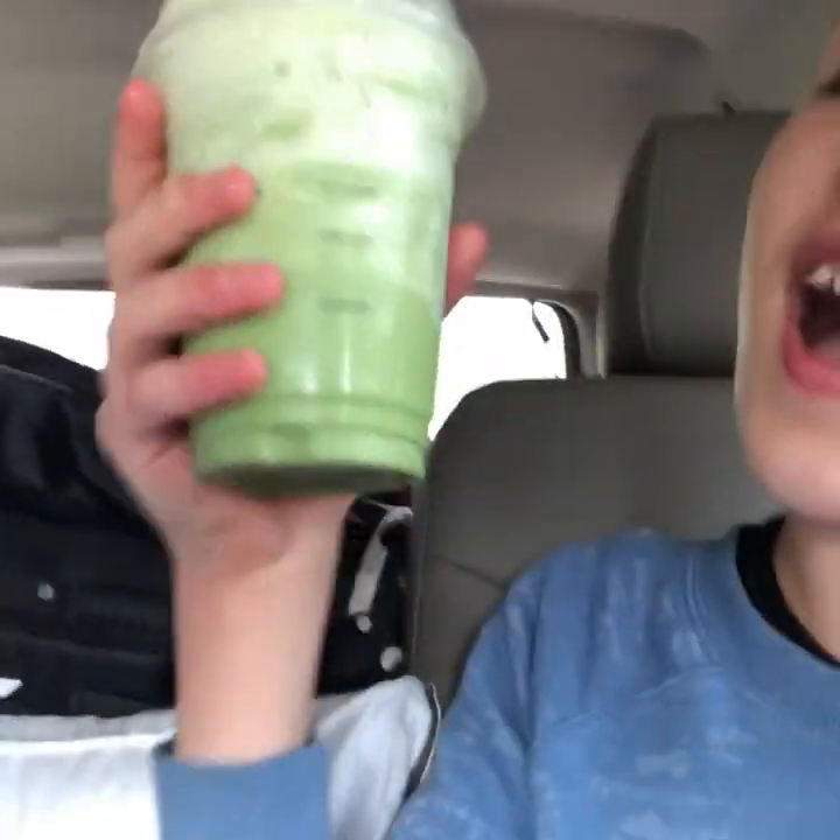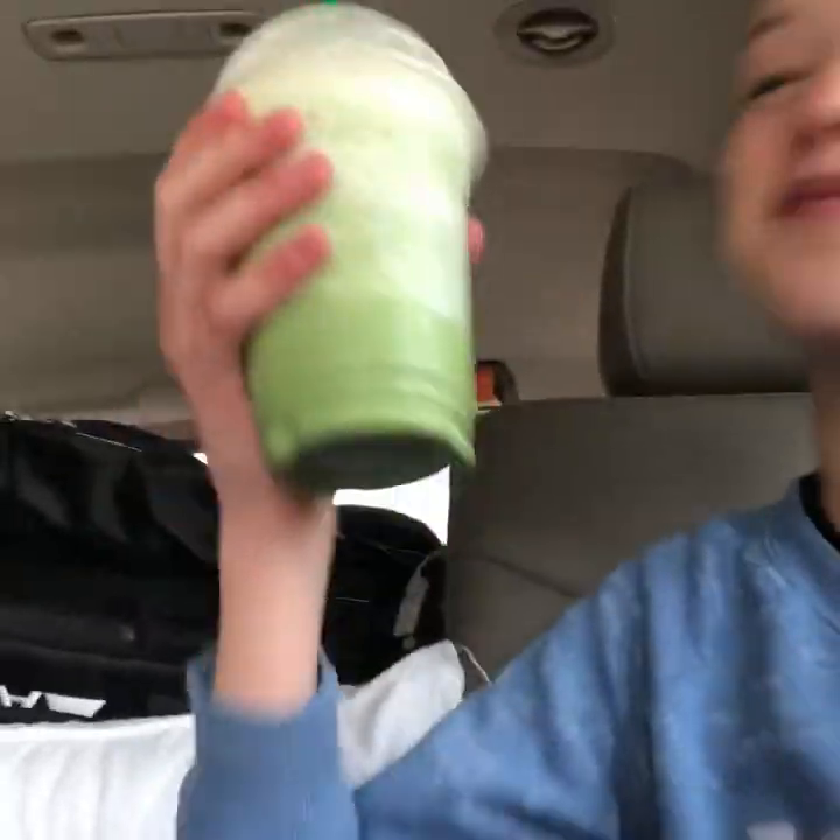I got the grande matcha green tea frappuccino with three pumps of raspberry, and instead of the original syrup I got raspberry syrup. It's really, really good — I really like the matcha taste. I'm gonna rate it a 9.5, just because it's a bit watery and not very creamy and thick.